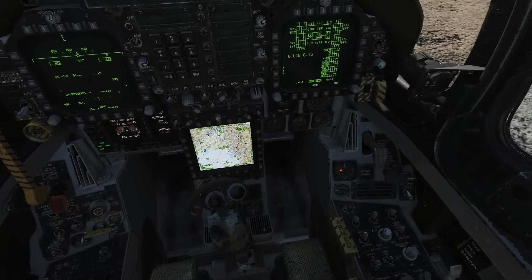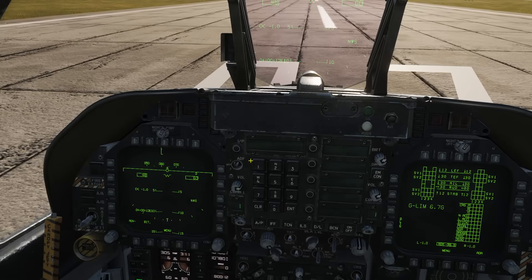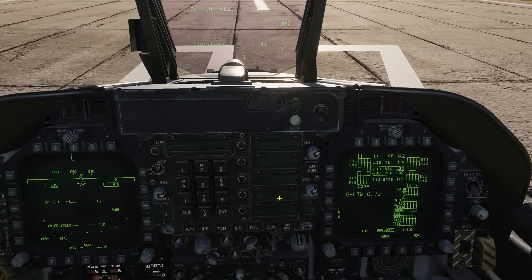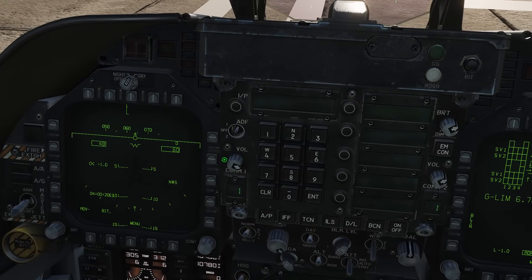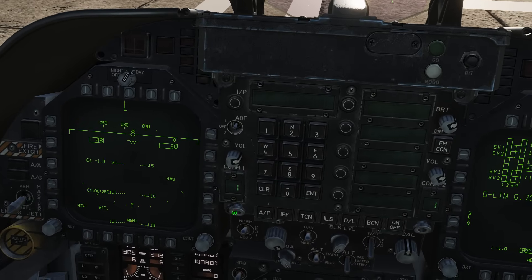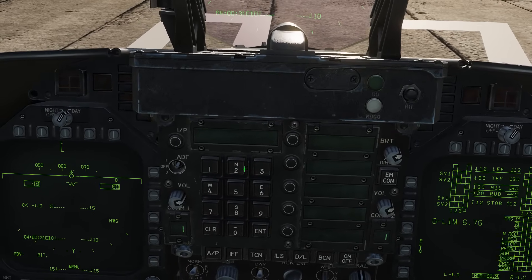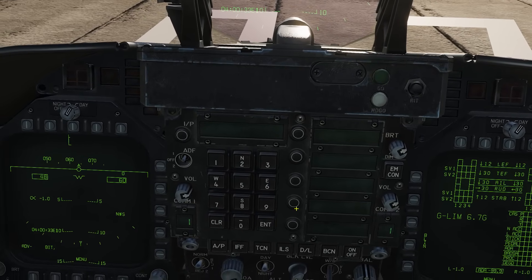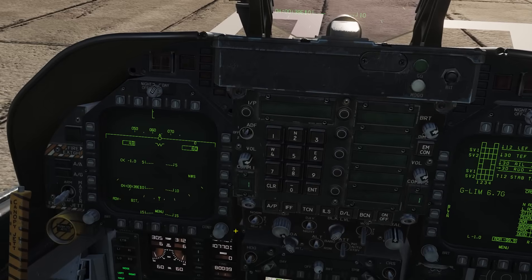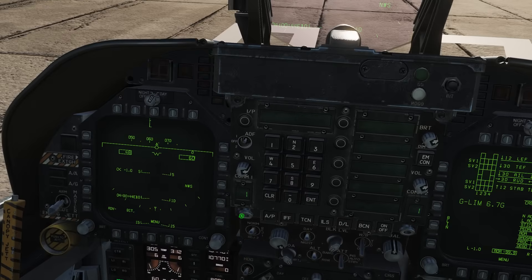Welcome back — we're in the aircraft now. On the Up Front Controller we have Radio 1 and Radio 2 which I'm boxing here. For each radio you've got a volume knob you can drag up or down, a channel selector display, and a channel selector knob. The UFC buttons are used to type in frequencies. We're just going to use Radio 1 today.